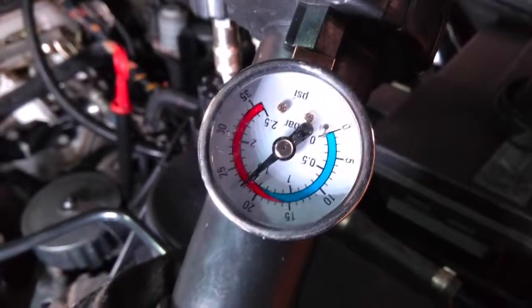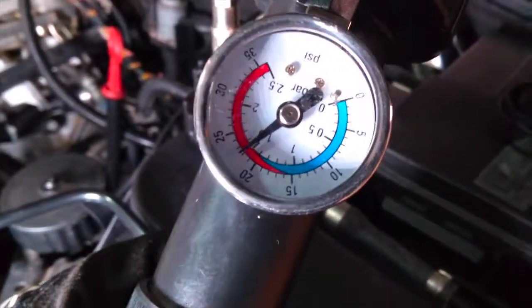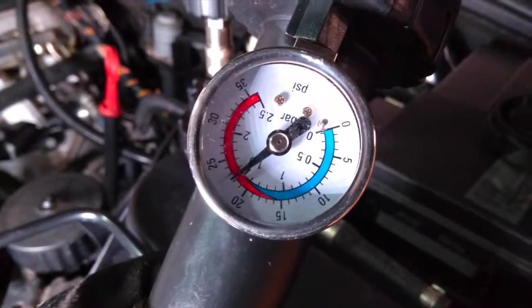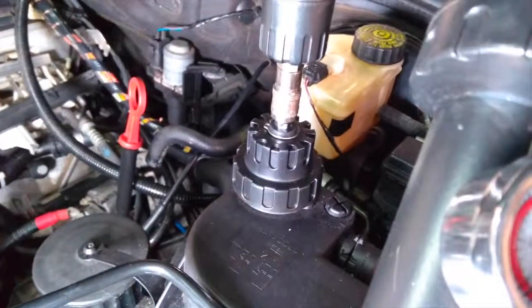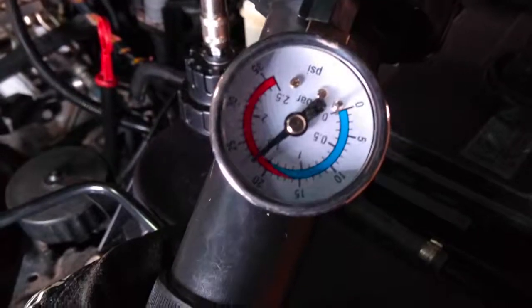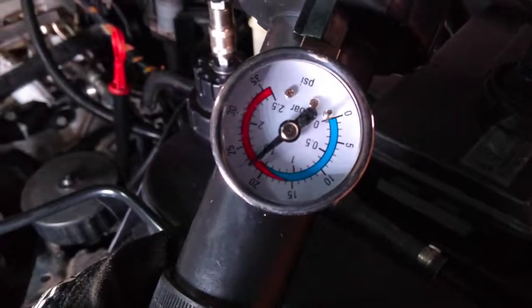I've got to stand here for two minutes and watch this. It shouldn't drop more than 0.1 bar through this entire process over two minutes. One thing to note: this isn't the most precise instrument ever created, especially at lower pressure. If you tweak this connection in any way, that will release some pressure and might throw off your readings. So it looks like everything's good so far, and we'll just see how far this drops in about 30 more seconds, and then we'll have a consensus on how this pressure test went.